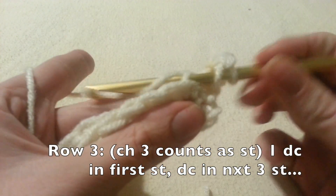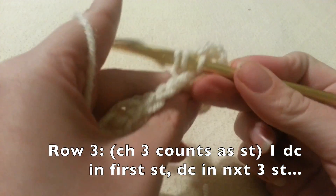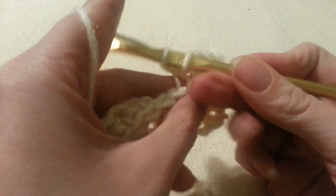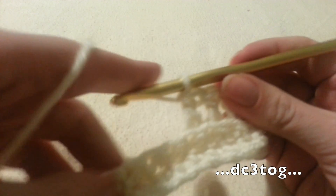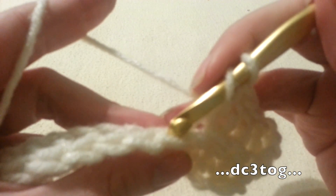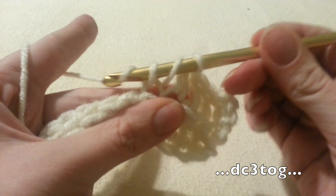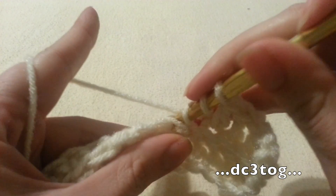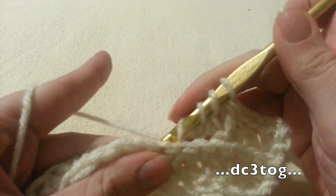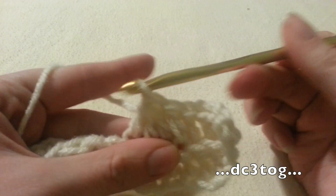Now we're going to double crochet in the next 3 stitches. Then we're going to double crochet 3 together, which is super simple if you've never done it before. Yarn over, go through the first stitch, pull a loop through, yarn over and pull through 2 loops — now we have 2 loops on our hook. Yarn over, go through the next stitch, pull through a loop, yarn over, pull through 2 loops. Then yarn over, go into the 3rd stitch, pull through a loop, pull through 2 loops, and finally pull through all 4 loops.